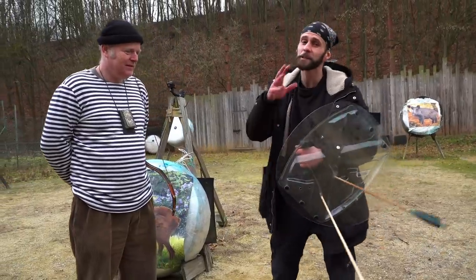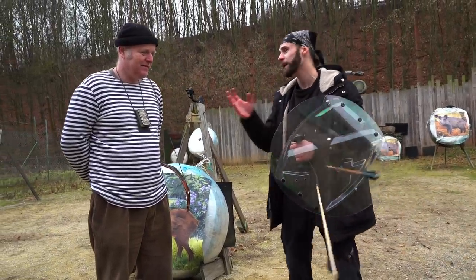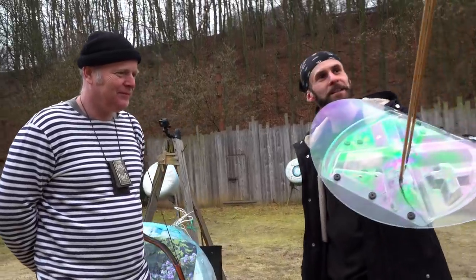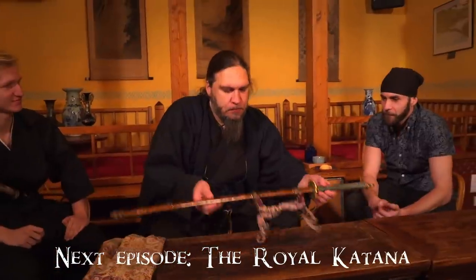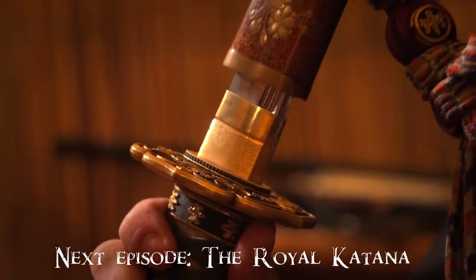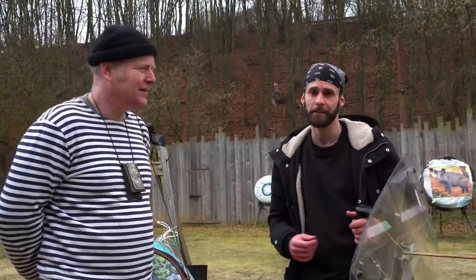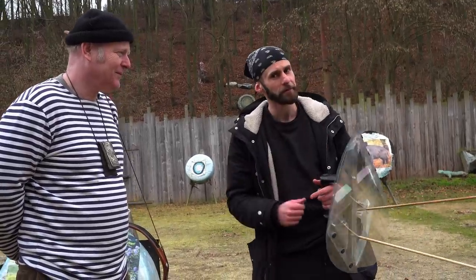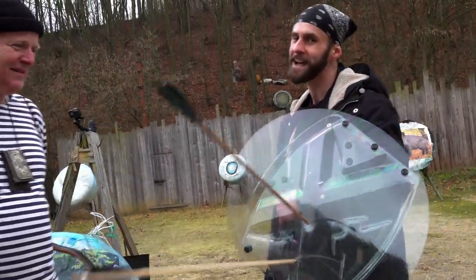What an amazing experience! I'd like to thank Michal very much — it was really cool. As you can see, we even penetrated the riot shield. Be sure to check out the other episodes of Lords of Blades as well. But for today, that's it. Thank you for watching — share, like, comment, subscribe, and see you next time.